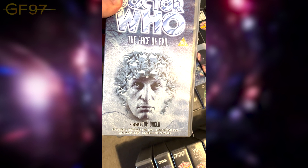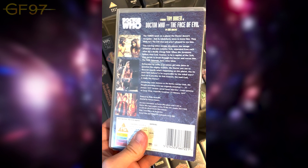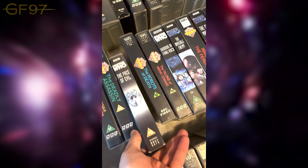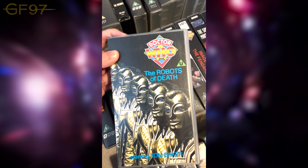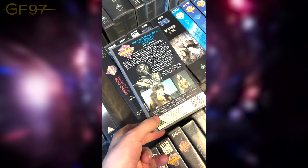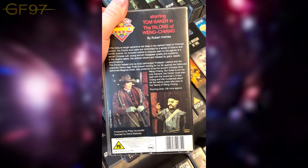The Face of Evil includes a bonus interview with Louise Jameson on Swap Shop, discovered 22 years later. Very generic cover. The Robots of Death — when the original ones were released, very early VHS releases like Day of the Daleks, they'd just repeat the same image over and over to give the effect. The Talons of Weng-Chiang was released alongside Terror of the Zygons.